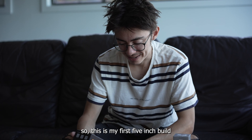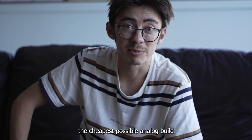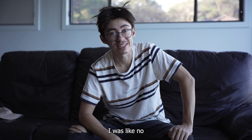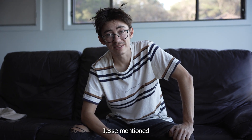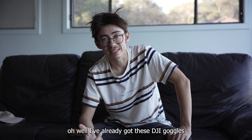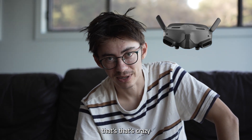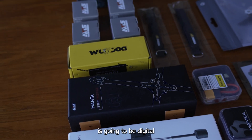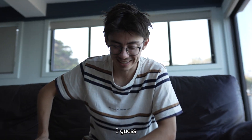So this is my first 5 inch build. We turned up to the shop and said I want to make the cheapest possible analogue build. We looked at all these parts and then - you got goggles? I was like no. Okay we have to get some goggles, it's going to be a few hundred. I was thinking this is going to be expensive. Jesse mentioned he already had DJI goggles - what if we make it a DJI set? I'm like that's crazy. We did do it. So my first build ever is going to be digital, a DJI digital setup. Risky, I know - I like to live life on the edge.